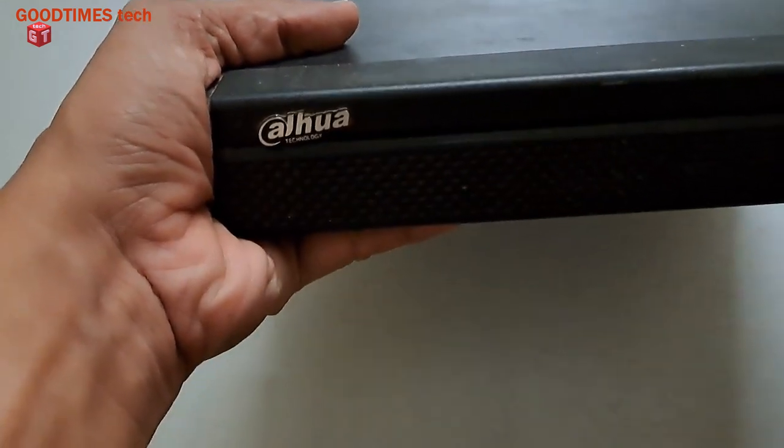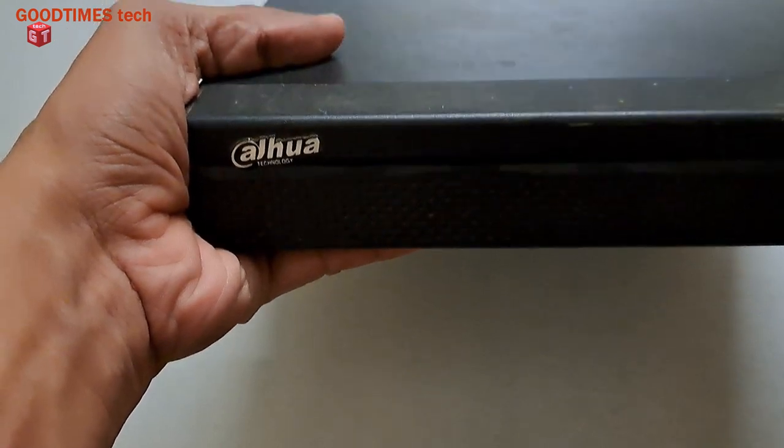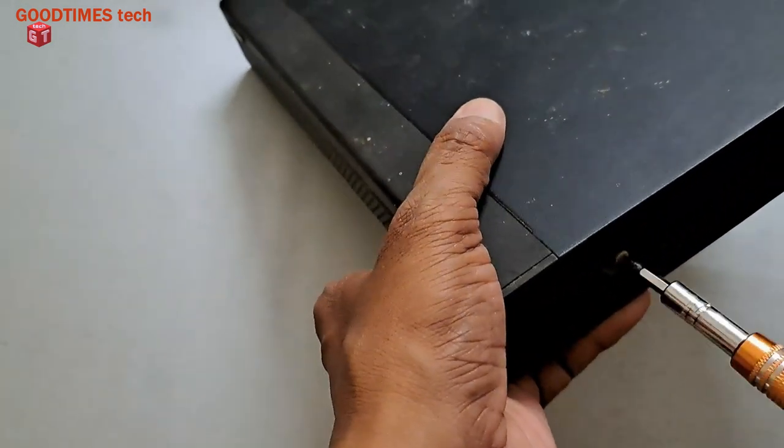Hello everyone, today let's see how to insert a 4TB HDD into the DVR. Almost all DVRs are of the same model — all the Chinese-made DVRs are of the same model.